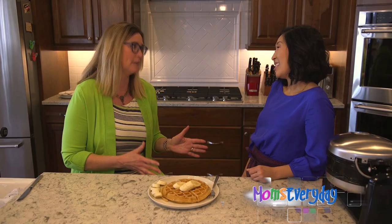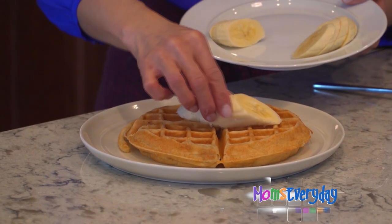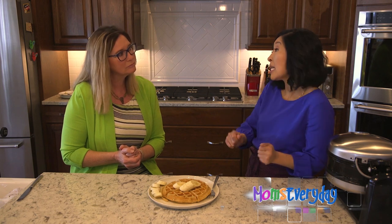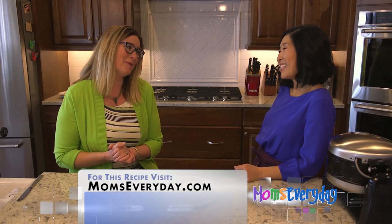I like treating mom to breakfast in bed, especially if someone cleans up the mess — me too! You've also put a little fruit on the edge. Topping it with some fruit is a great idea — bananas, berries, whatever you have at home. And of course you drizzle on the maple syrup, which tops it off for mom.